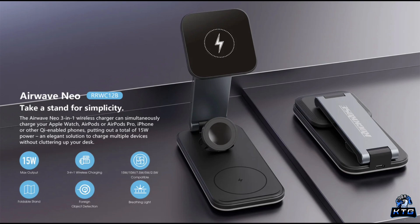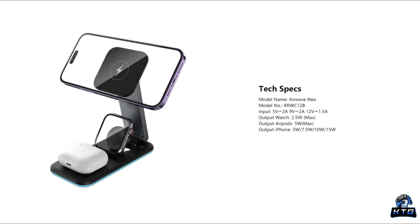One of the biggest selling points of the Rock Rose Airwave Neo is its MagSafe compatibility for iOS devices. If you've got an iPhone 12 or later, you'll appreciate how the MagSafe magnets snap your phone right into place for fast and secure charging. This feature also lets it double as a stand, perfect for FaceTime or watching videos while charging. For Android users, the stand supports Qi wireless charging, making it compatible with a wide range of devices — whether you're using a Samsung Galaxy, Google Pixel, or other Qi-enabled phones.